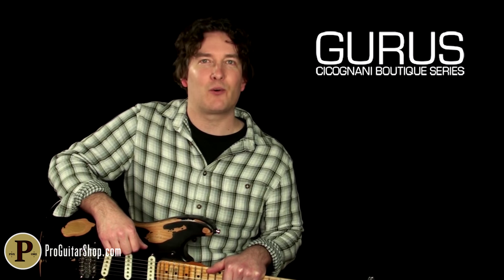Well, there's your look at the Guru's Echosex II. You can find out all about this handmade pedal from Italy at gurusamps.com. Thanks for watching.